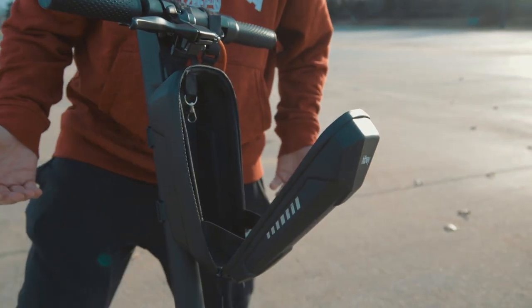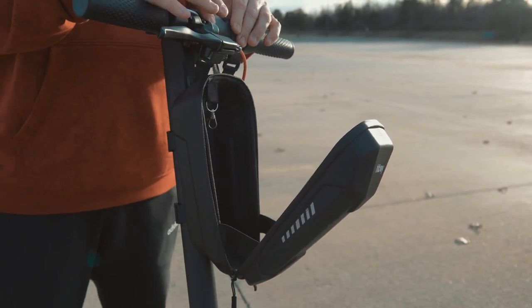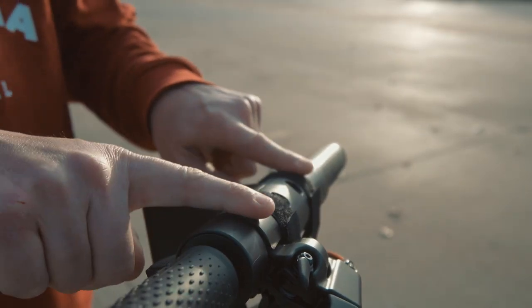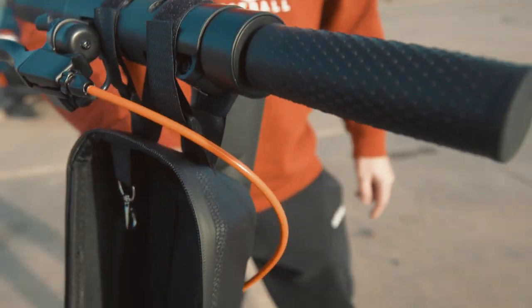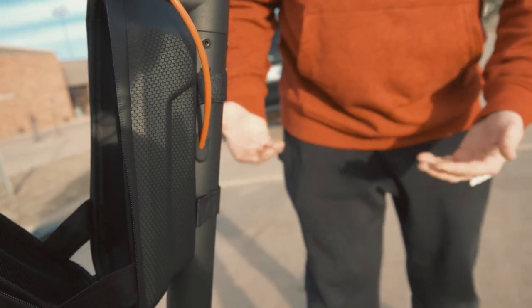Besides that, there's not a whole lot more to show other than how you hook the bag on. It's got a couple of velcro straps that come up and hook on the handlebars up top, and then back here behind it's got actually two straps where they velcro on there as well — and that is about all there is to it.